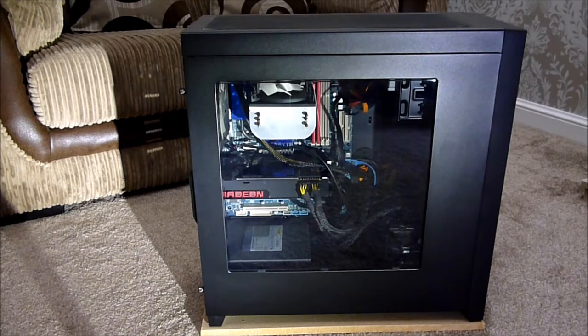Now we move on to the window view. I quite like this because when I get the new board in — especially with the lighting on the Crosshair Hero 6 board, the LED-lit RAM, the graphics card, and the Kraken cooler — it should give my system quite the vajazzle it's needed.